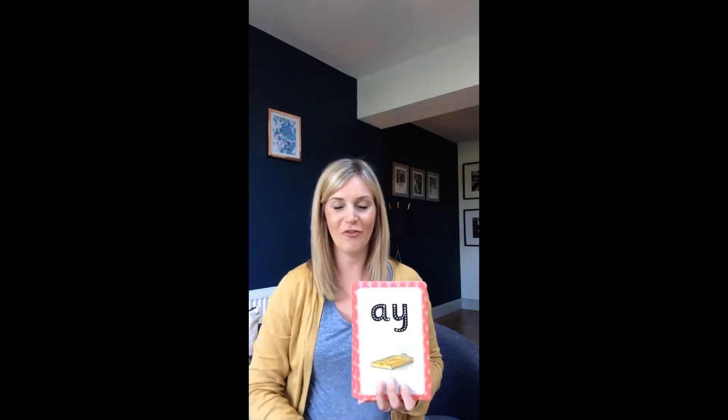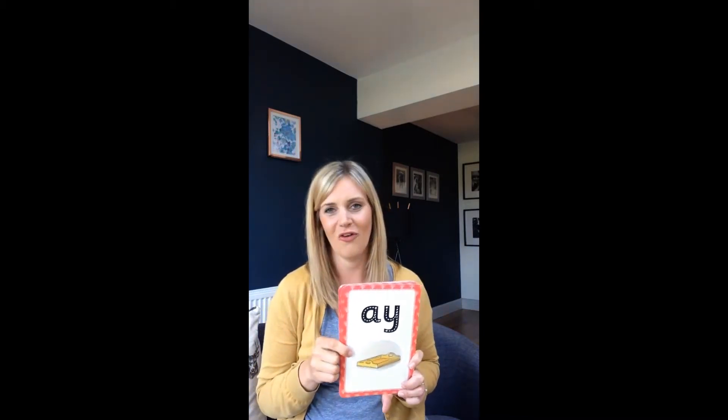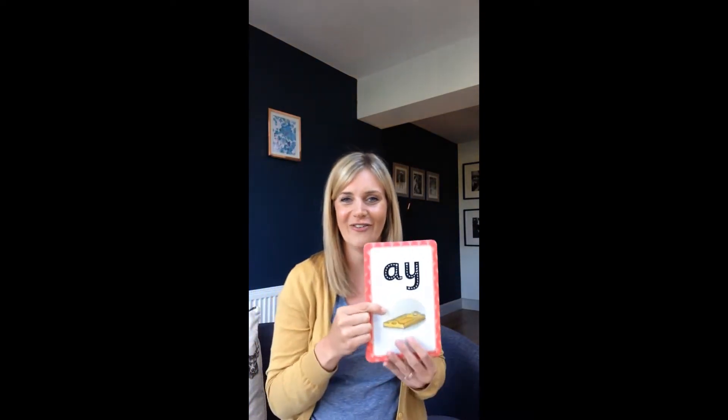Hello everybody and welcome to Floppy Phonics level 4 flashcards. Today we're going to do the 'as in' part whilst doing our flashcards, and I hope that you can join in with me and see how many you can remember. Are you ready? Off we go!